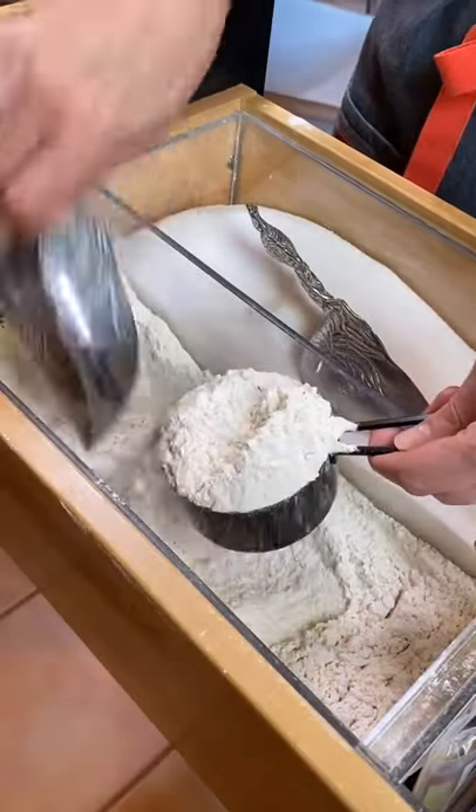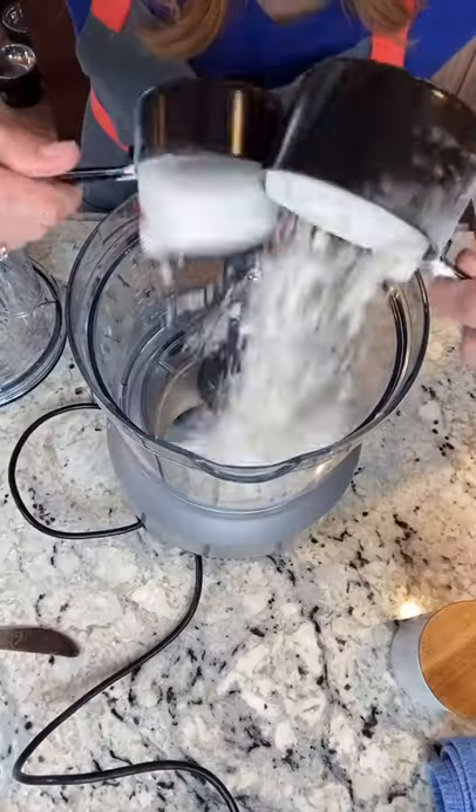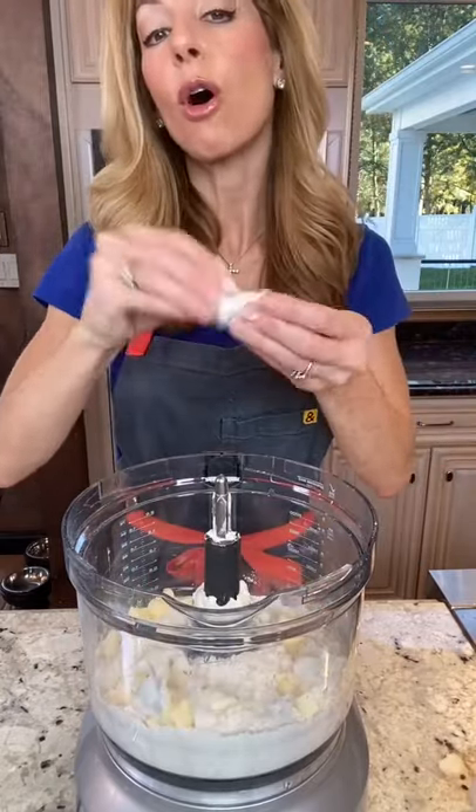One and a half cups all-purpose flour — spoon it in. Add to a food processor. Four tablespoons cold unsalted butter, cut into little cubes like that. Four tablespoons cold vegetable shortening — makes it flaky.